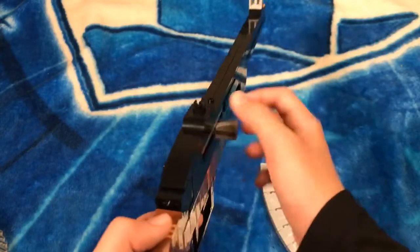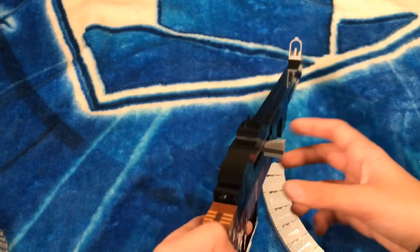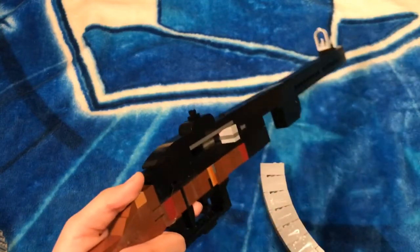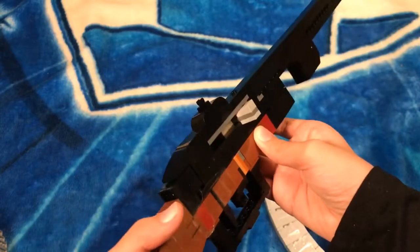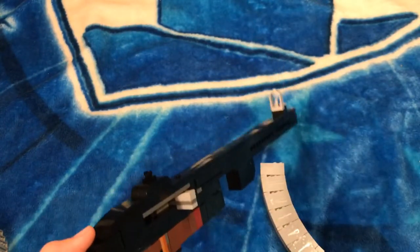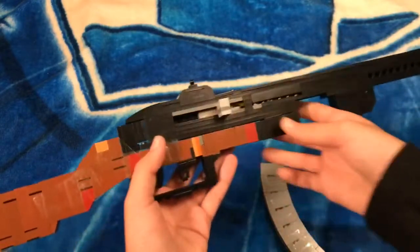This weapon was made and used by the Soviets during World War Two to fight against the Germans. It was really effective in the famous Battle of Stalingrad because it's a huge city and it's pretty much close-quarters combat, so this is a great weapon for that. They also liked to use snipers, but this is a submachine gun video, not a sniper rifle video.